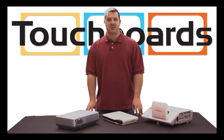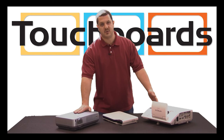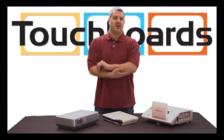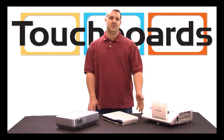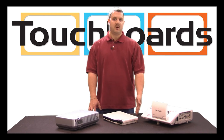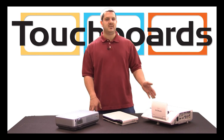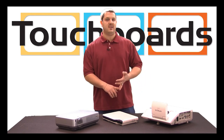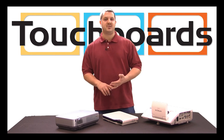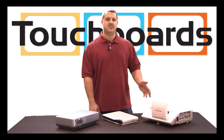Next, I'm going to touch upon interactive projectors. An interactive projector is a standard projector — whether ultra short throw or a short throw style that sits around four feet from the wall — but it has interactivity built in. It's a typical interactive whiteboard system without the whiteboard. You would generally project onto a hard surface like a dry erase marker board or even a wall. Certain applications allow a fabric screen, but a hard surface is best. It combines the cost of the projector and the board, but it's going to be much less than buying the two separately.